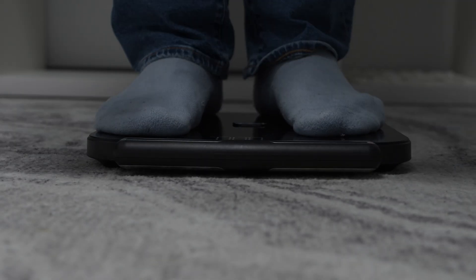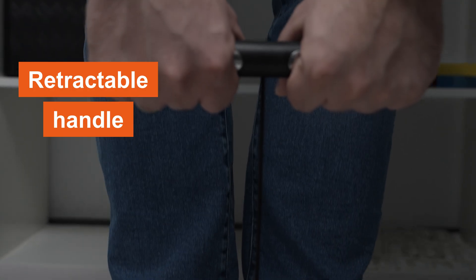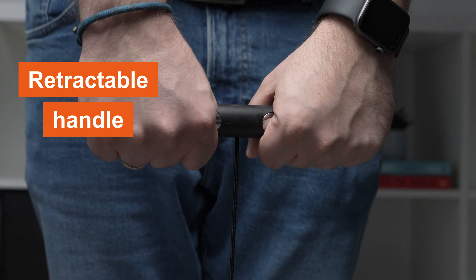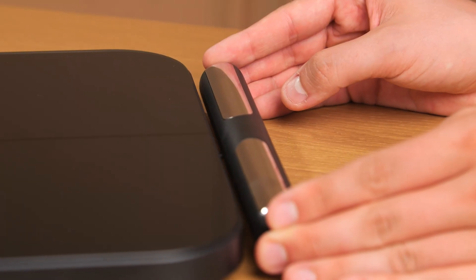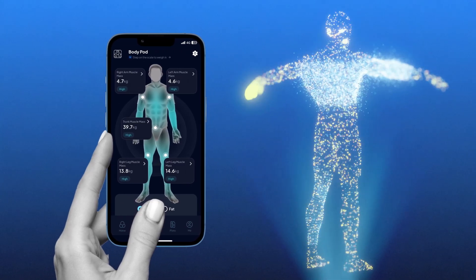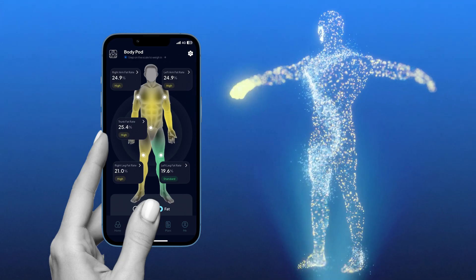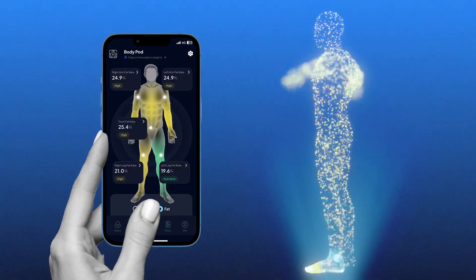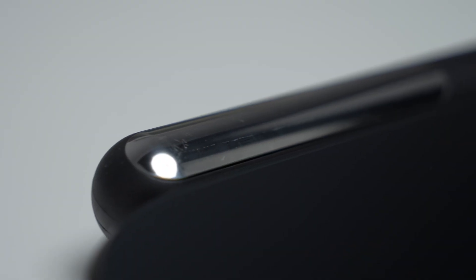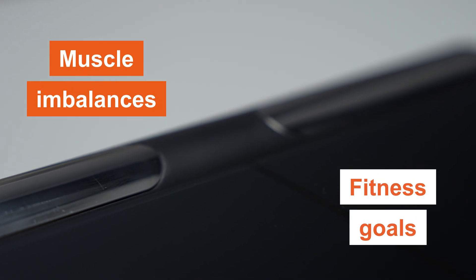One of the most unique features of the Body Pot is its retractable handle connected by a cable. This isn't just a design choice — it's a game changer for accuracy. By gripping the handle during a measurement, the Body Pot uses additional contact points to scan your torso, arms, and legs individually. This segmental analysis delivers a sufficient level of detail, giving you a precise breakdown of your body composition — especially beneficial if you're tracking muscle imbalances or targeted fitness goals.